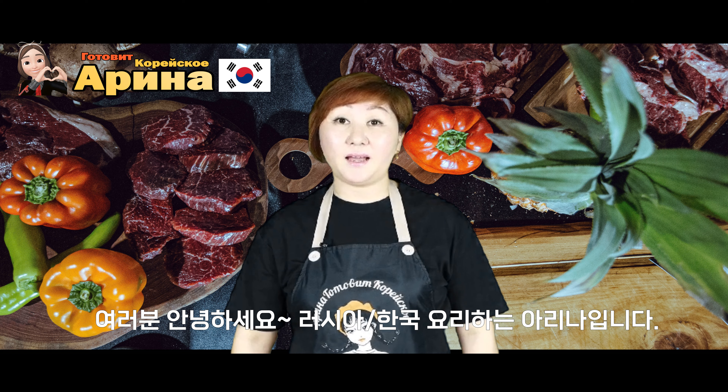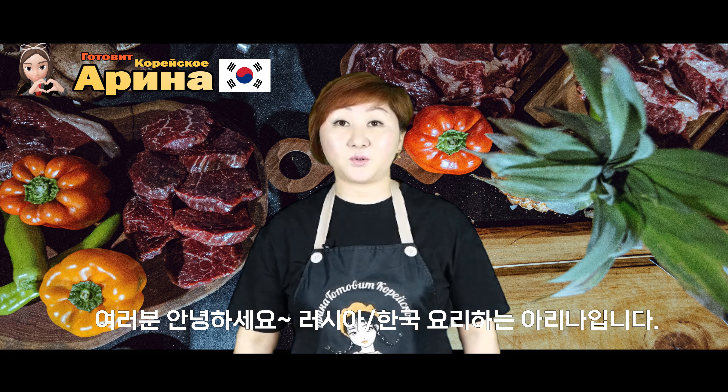Всем привет! И снова с вами я, Арина. Готовлю русскую и корейскую кухню. Сегодня я хочу вам показать, как приготовить стейк тамагак. Как вы знаете, его в домашних условиях приготовить не очень просто.